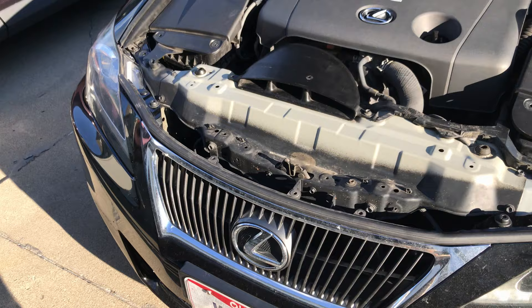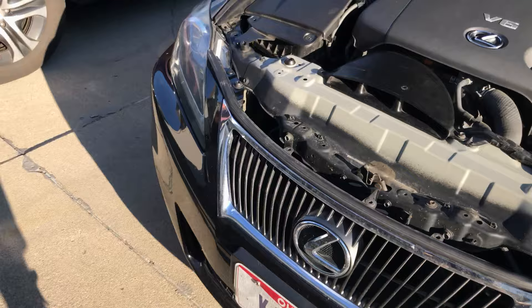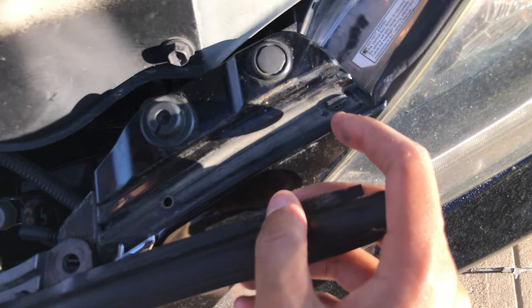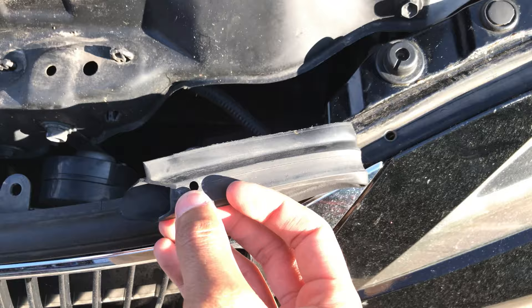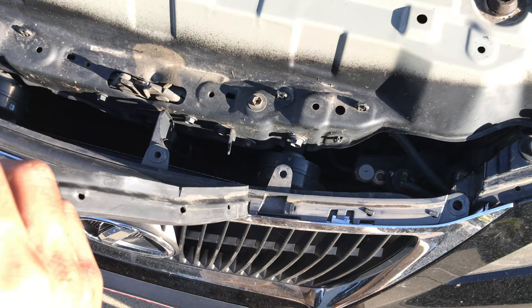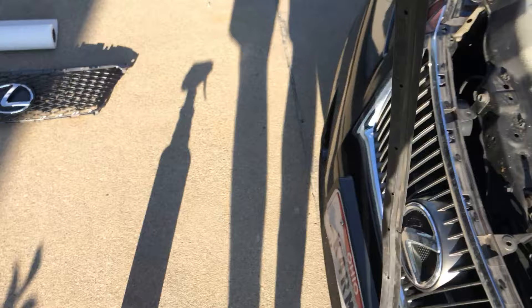Quick update: I've peeled back the weather strip, which was held in by little clips. I'm not sure how I'm going to reattach those clips — I might have messed up and need to buy a new weather strip with clips included. I'll figure that out later. There were also two pins on the ends of the grill that took me about 20 minutes to figure out.